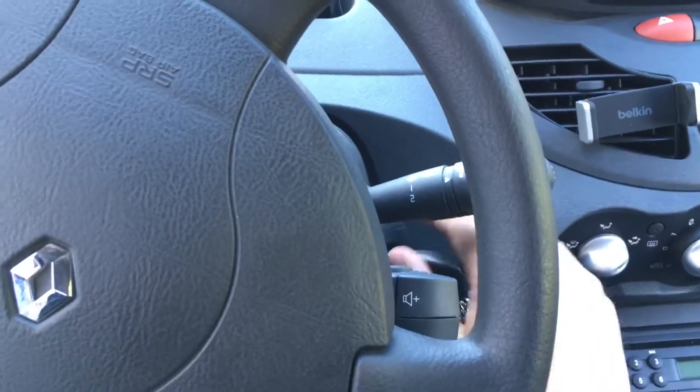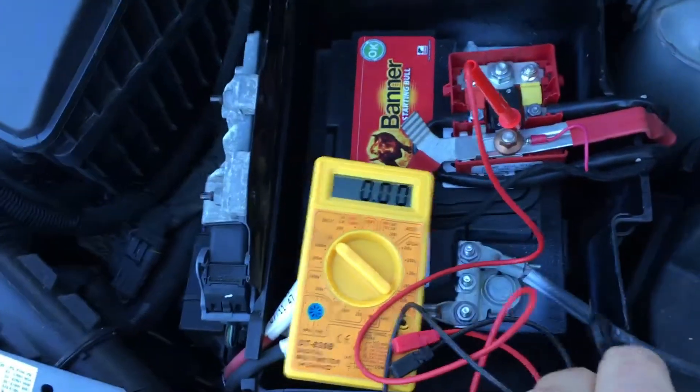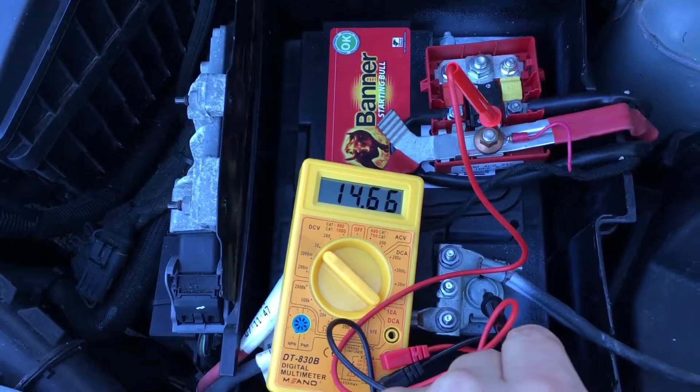Now start the engine and check the voltage again. We can see 14.6 volts. That's good.